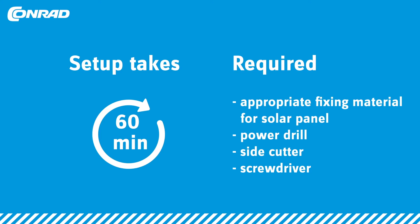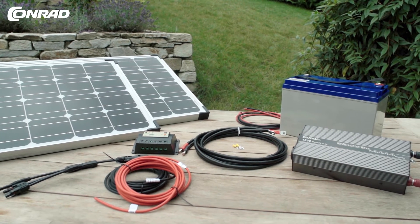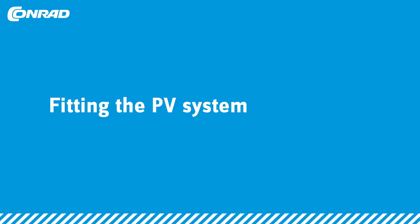Here's what you need: the appropriate materials for fitting the solar panels, a side cutter, a screwdriver, and a power drill. Let's crack on then — here's a step-by-step guide to setting things up.